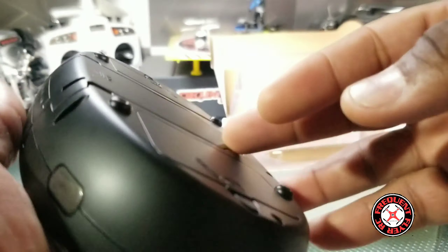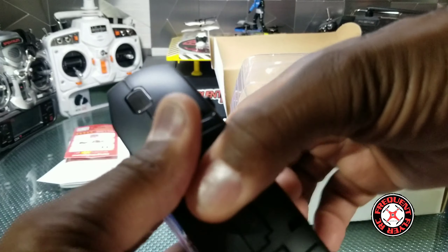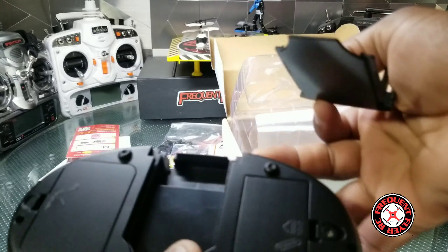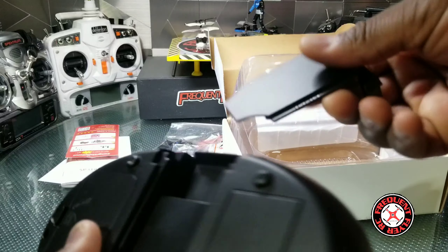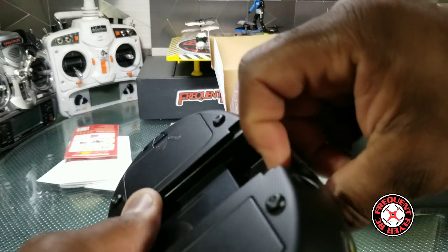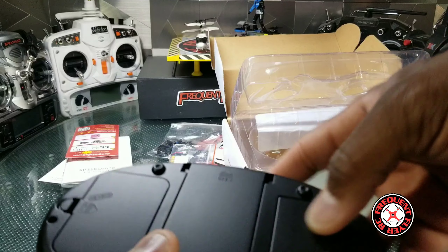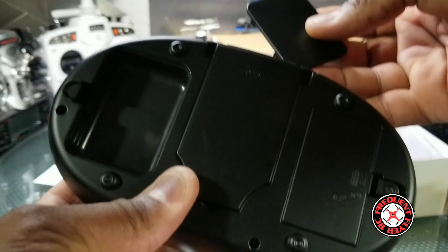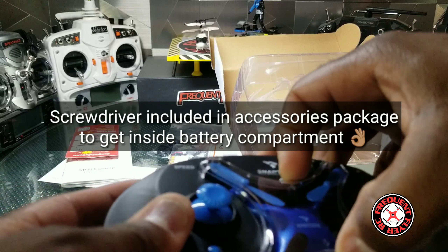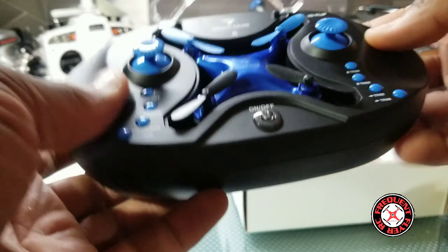No question what everything does. Looks like we have something that pops open in the back here — it slides up — so we have a little compartment back here. Guessing that's for storage, or maybe to add something to it. We have another little compartment here for storage as well.